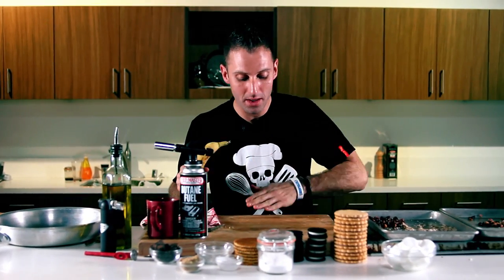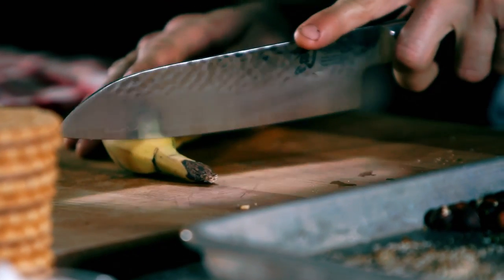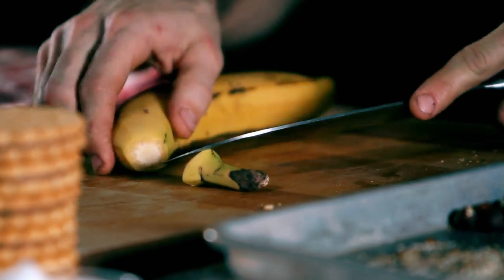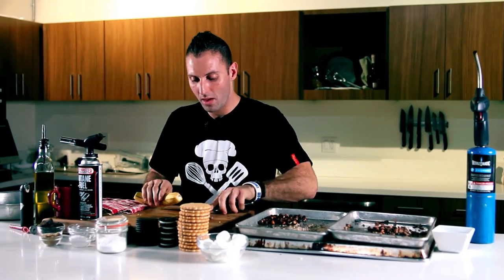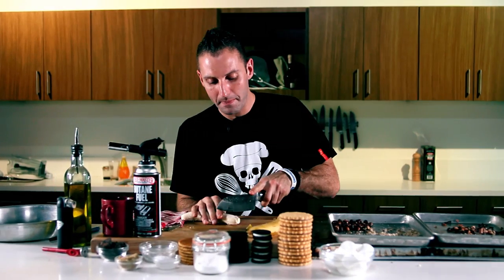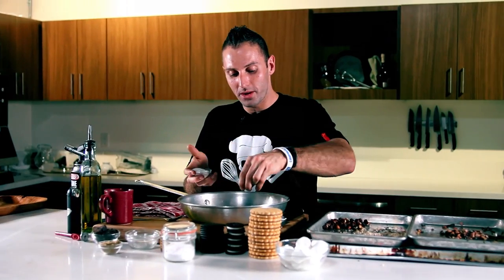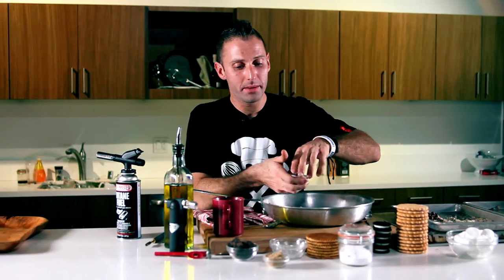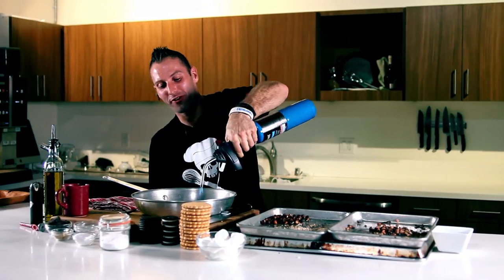Now I'm gonna do the same thing with my banana — we're just gonna get a little bit more sexy with it. I'm just gonna pop this bad boy open, cut nice slices. Now I'm gonna put a little salt and my brown sugar. Just believe it. And you're ready to flame on!